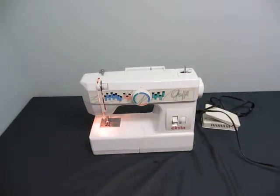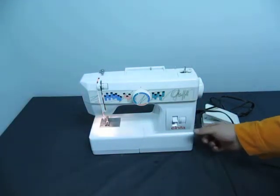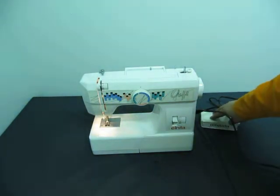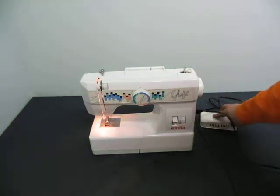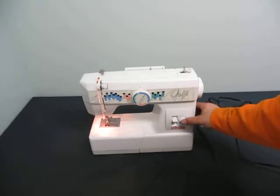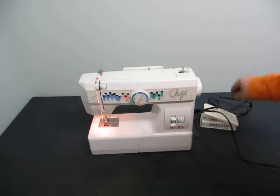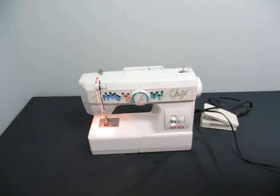I don't know if you can see that. As you can see, there's a light. That's for the light. As you can see, it does work. I don't know what this is for. And there's some buttons here.